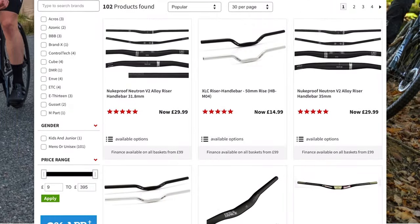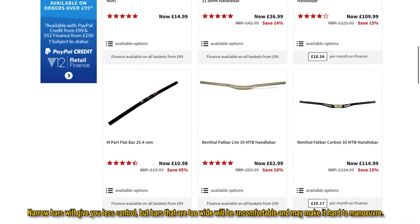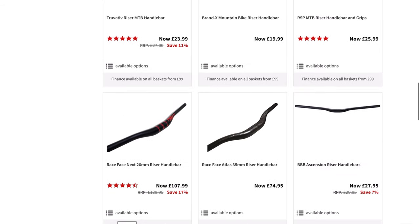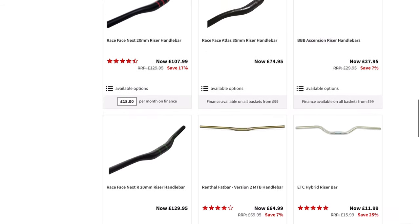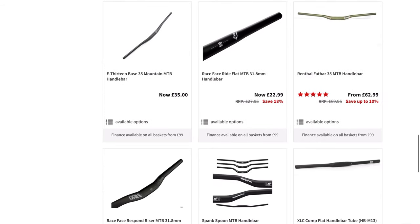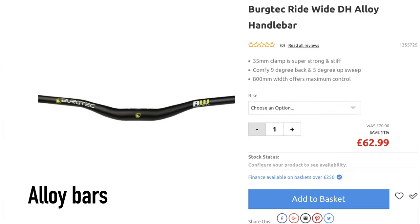A common debate in the mountain biking community is which is the best bar width. You can either have carbon or aluminium bars, carbon being the more pricey of the two but aluminium being more cost effective. The reason carbon is more expensive is because it has been proven as far stronger and stiffer than aluminium. We would avoid buying second-hand carbon bars that are over a few years old though, as they can potentially have little cracks in them that you cannot see.